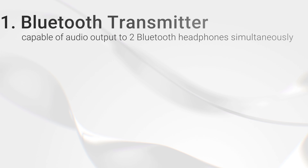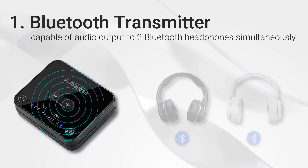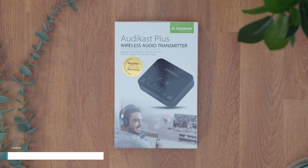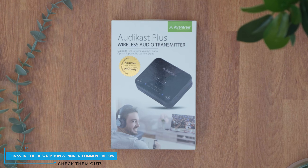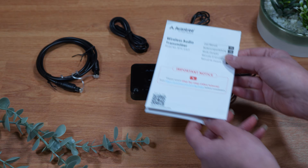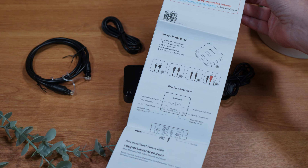Firstly, you'll need a Bluetooth transmitter that is capable of audio output to two Bluetooth headphones simultaneously. I've tested a few of these Bluetooth transmitters over the last few months and found many either didn't work at all or were difficult to use. The transmitter I'm using in this video is my recommendation as I found that this one worked the best, and it is the Avantree Audikast Plus. It's easy to set up and comes with all the cables included. Many cheaper transmitters do not come with the necessary cables and you'll have to buy them separately. The Avantree Audikast Plus also has a detailed step-by-step instruction manual, whereas the cheaper ones do not and expect you to play a guessing game on how to get them working.